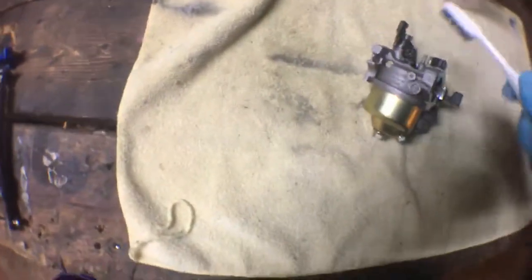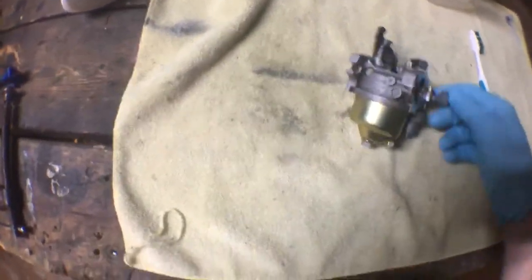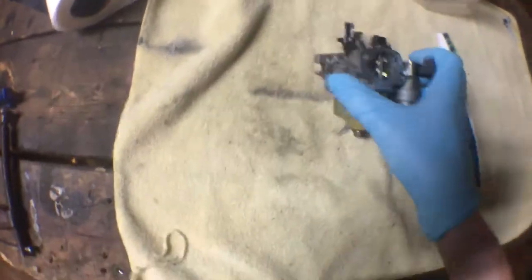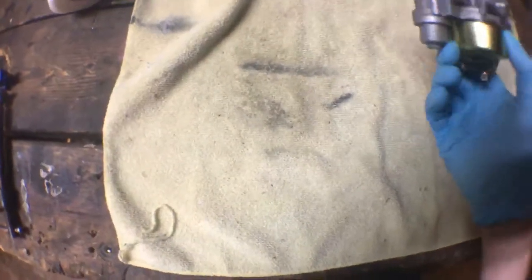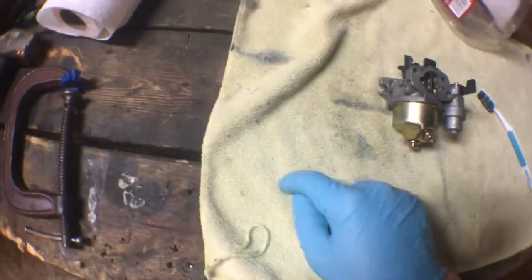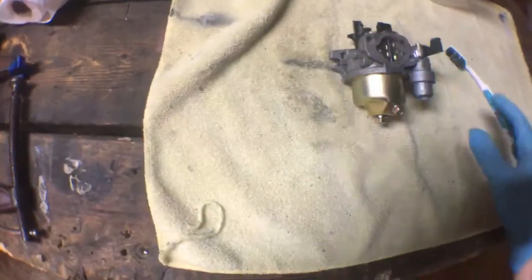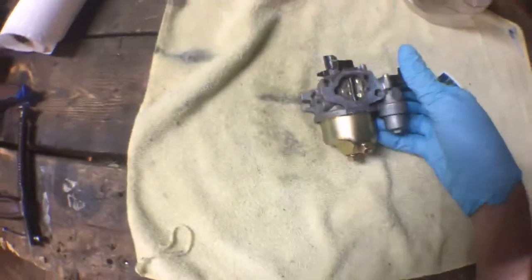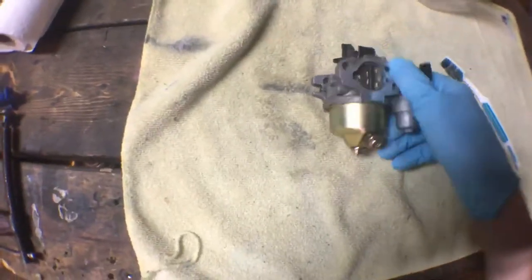Nonetheless, I got the carburetor off. The first thing we're going to do is clean the outside with a toothbrush and a little bit of gas or carb cleaner — whatever works for you. I just have gas on hand and that seems to be doing the job. With that said, we're going to dive in. The things you're going to need — not mandatory but nice to have — are a toothbrush to clean the outside, carb cleaner, some paper towels, and an old towel to lay everything down on so parts aren't rolling around on a dirty workbench. I apologize for the noise — I have a furnace down here — so hopefully you can hear me well.